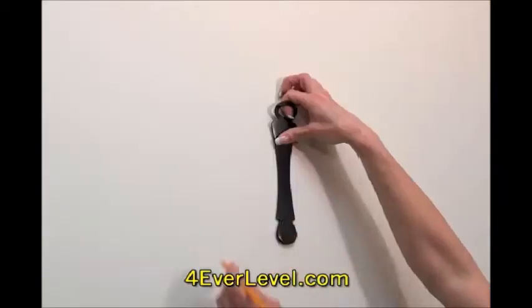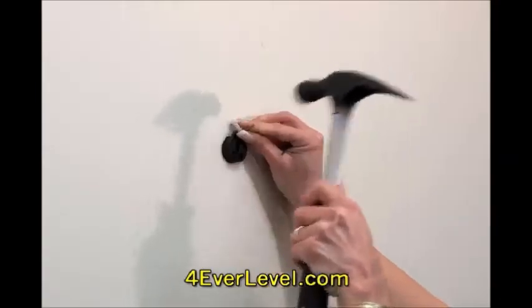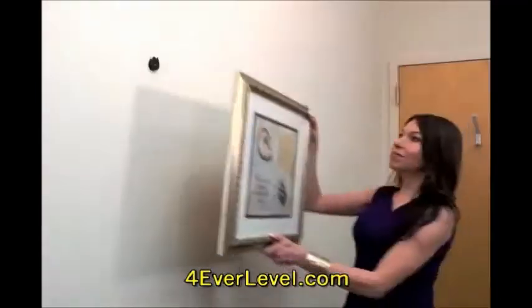Using our simple installation tool, simply line up your picture frame, attach the Forever Level picture hook in the wall, and you're done.